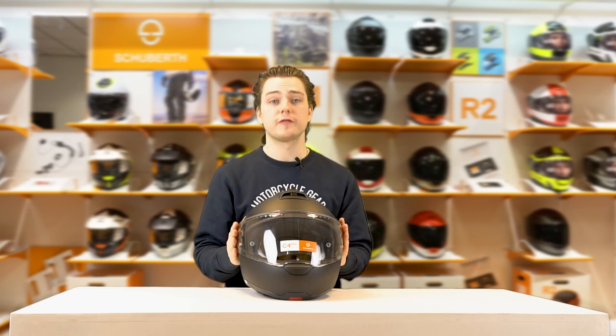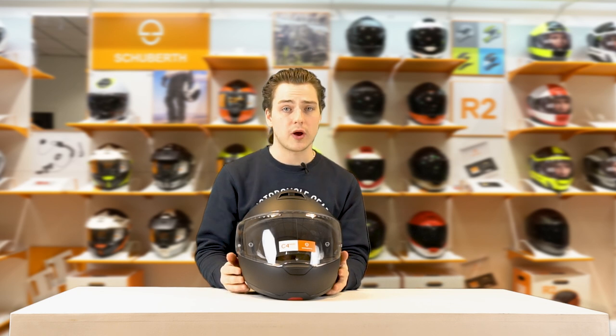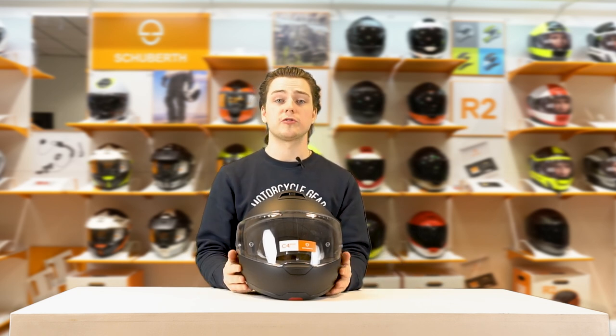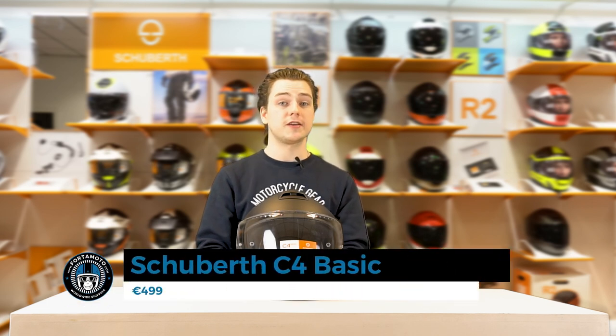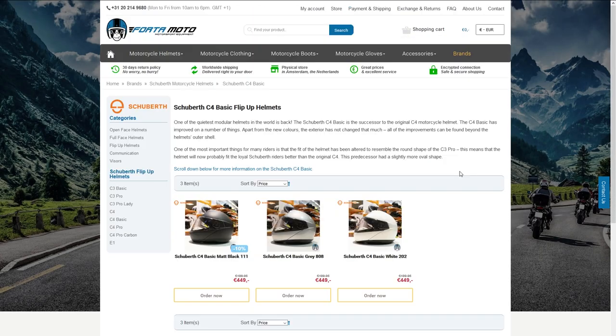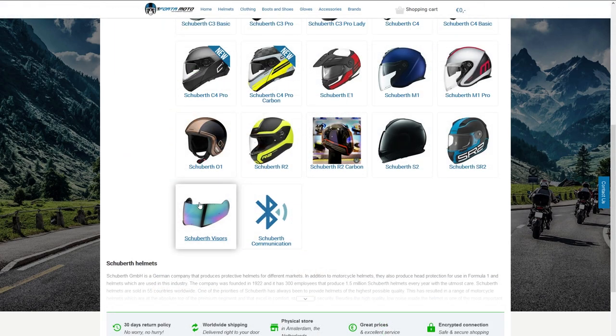The Schuberth C4 Basic comes in three different colours: this matte black version, and also a glossy white and a glossy silver version. All three cost €499.95 and can be found on our website, fotomoto.com, along with all the different outer visors you can buy for this helmet and, of course, the C4 Pro and the C4 Pro Carbon.